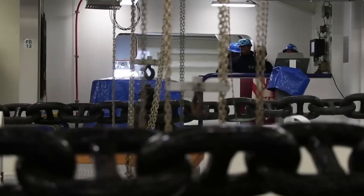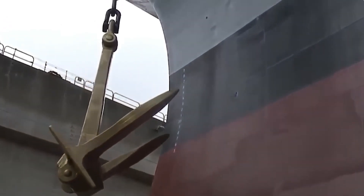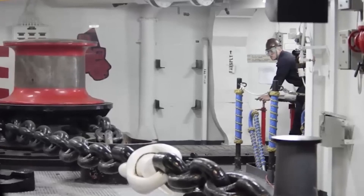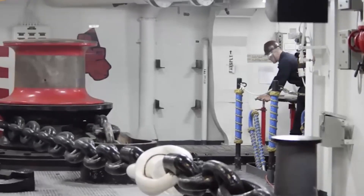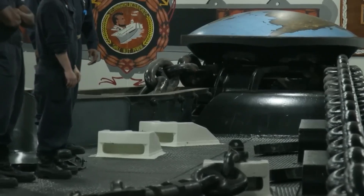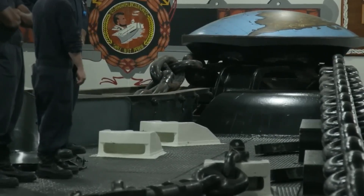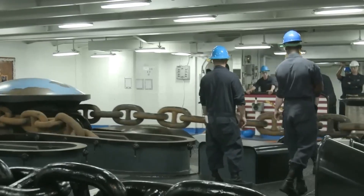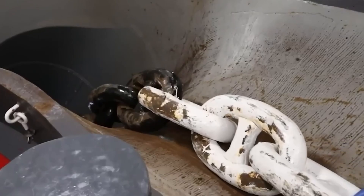Yes — emergency jettison. If the anchor chain gets stuck or starts to rip apart, there's a system to cut the chain loose entirely as a last resort to save the ship. And once it's cut, there's no getting it back until you're back in port. Replacing a 30,000-pound anchor isn't cheap. Imagine a medieval torture device — now give it hydraulics, industrial steel teeth, and 20,000 PSI of pressure. That's the windlass, the muscle behind the anchor.